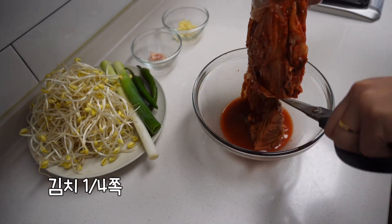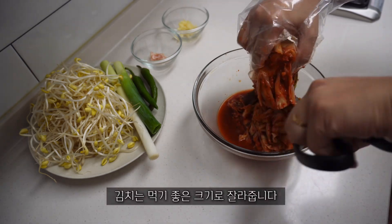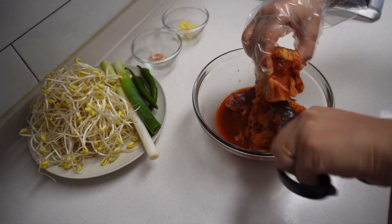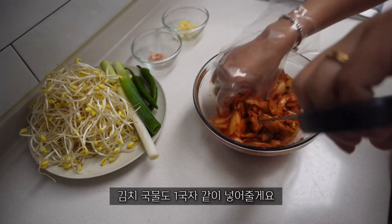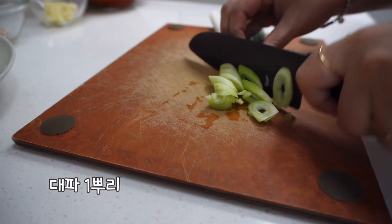I'm going to put a knife in my hand. I'm going to cut in the pan. Now I'm going to cut the knife out.